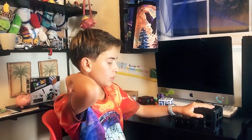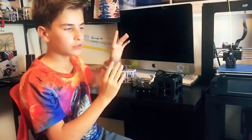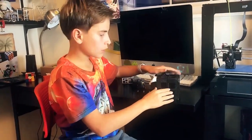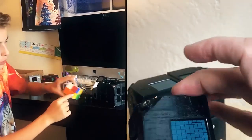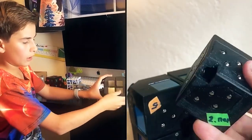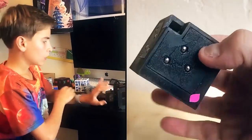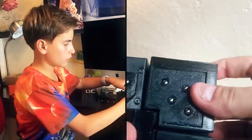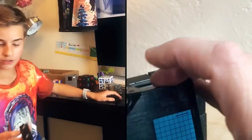The purpose of WowCube is to create a Rubik's cube-like experience using electronic parts. Instead of having colored blocks, we have screens on each side. The cube consists of eight smaller cubes that can interact with each other through magnetic contacts.